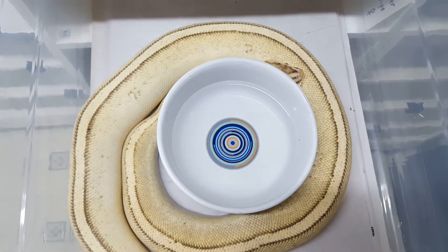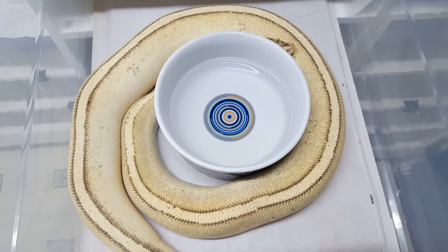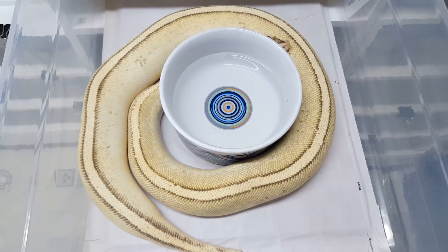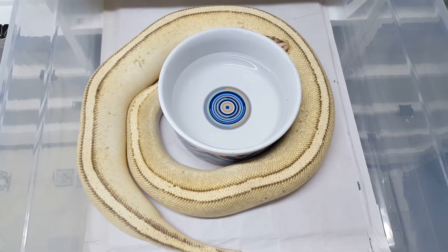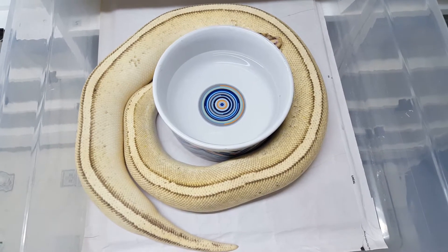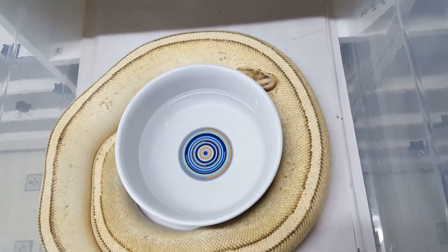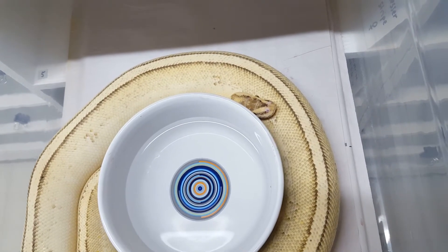Female ball pythons will go to the cool end in order to develop follicles. So I decided to palpate her and see if I could feel any follicles. I'm not an expert when it comes to palpating, so I might have missed it the first time. That's why I decided to put a male in with her to see what happens.